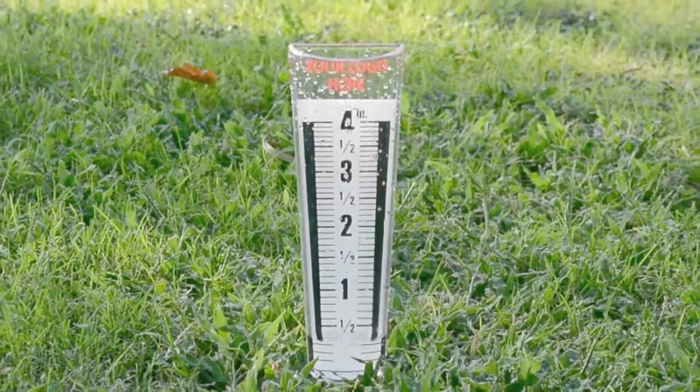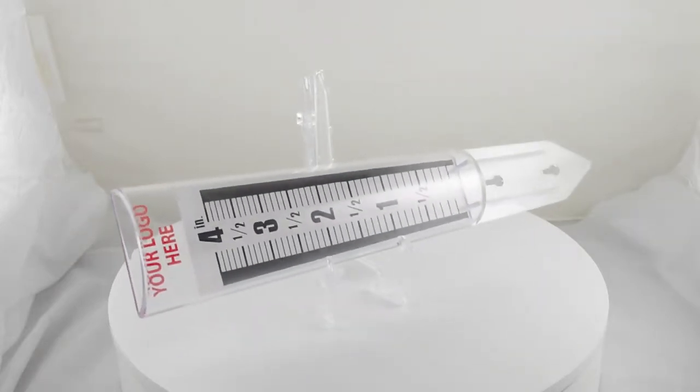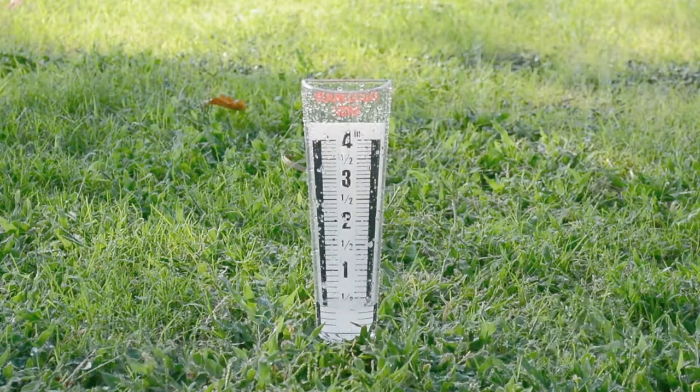This fun magnifying rain gauge is approximately 12 and a half inches tall and helps you read the rainfall amount easily. It measures rainfall up to four inches and is made with a weather-resistant polystyrene material.